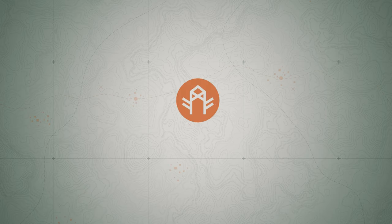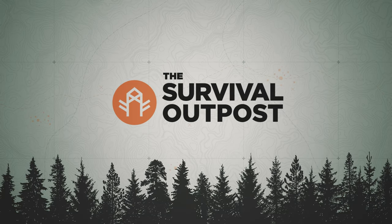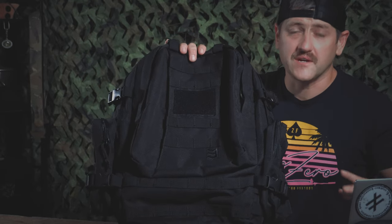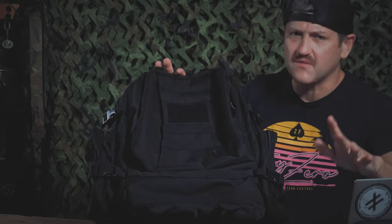Hey, thanks for checking in. Blitz here with the Survival Outpost, and today we're talking bug-out bag upgrades in 3, 2, 1. So for the moment, let's pretend this is a brand new bag, fresh out of the packaging. I'm ready to fill it with gear and head out, but before I can do that, there are a few upgrades, tweaks, and modifications I have to make. Let's go ahead and check those out.